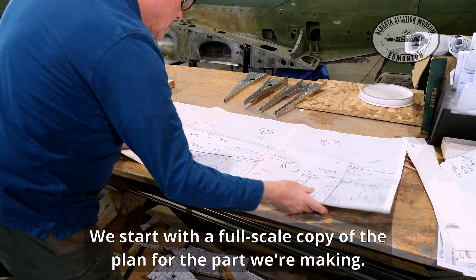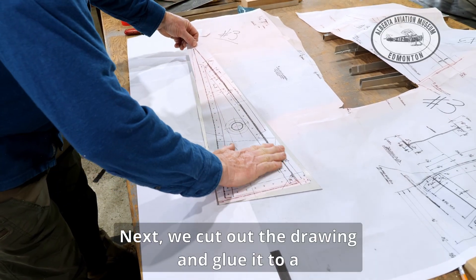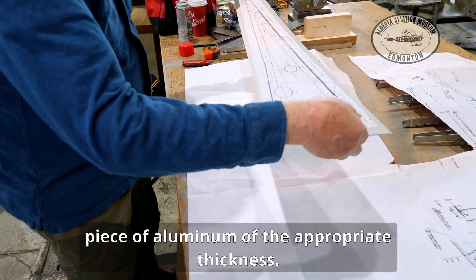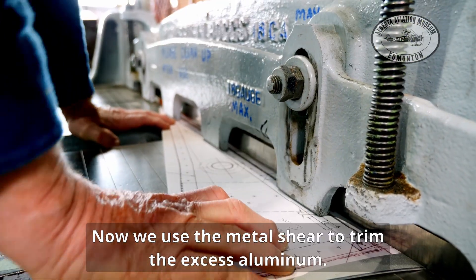We start with a full-scale copy of the plan for the part we're making. Next we cut out the drawing and glue it to a piece of aluminum of the appropriate thickness. Now we use the metal shear to trim the excess aluminum.